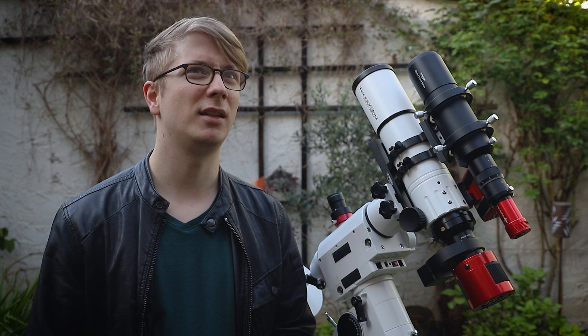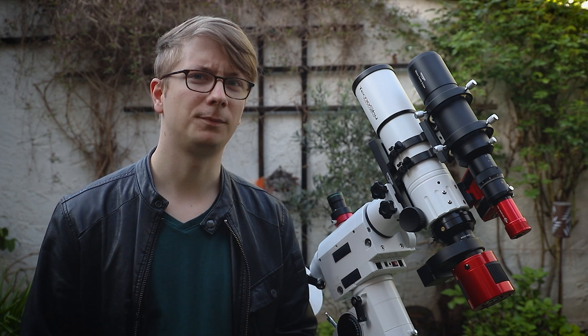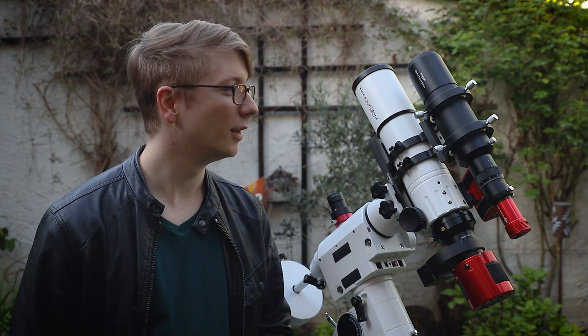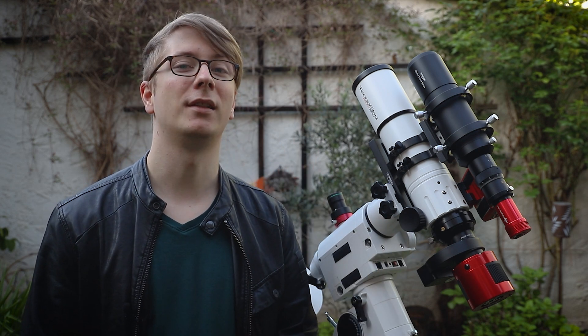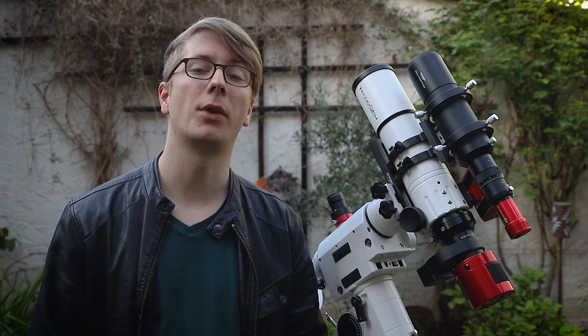I believe it was NGC 7822 — I might be wrong on that. In Stellarium I found that this nebula is a great fit for this telescope, so I will take this out tonight, the second night, to shoot this nebula target.